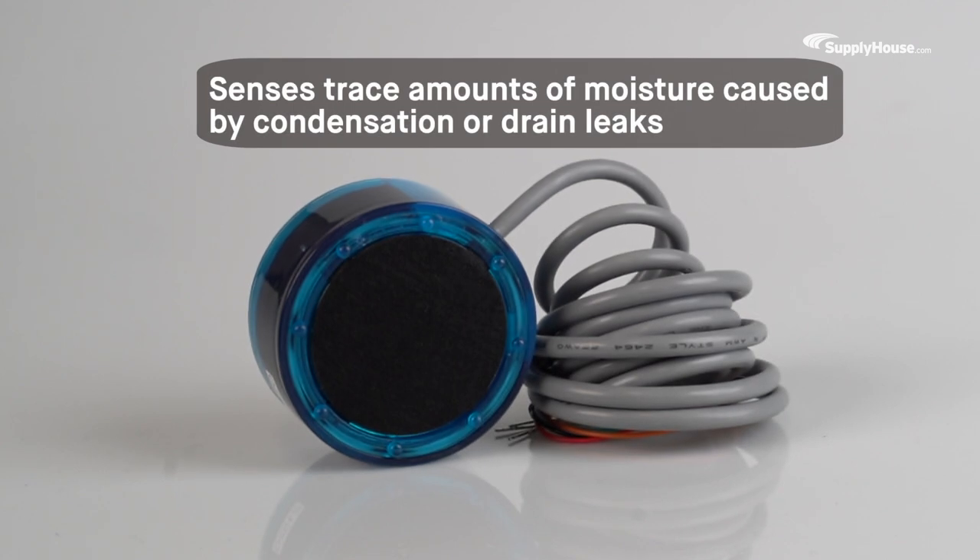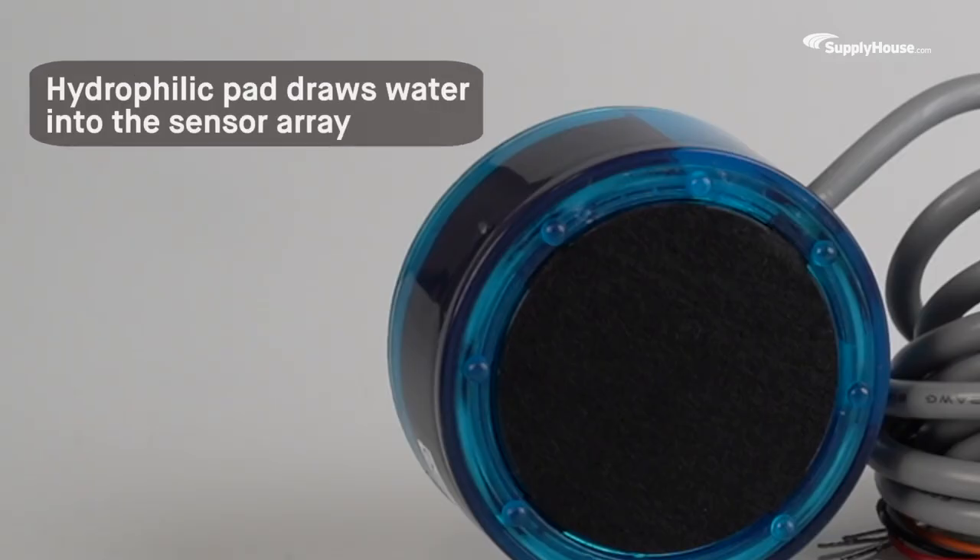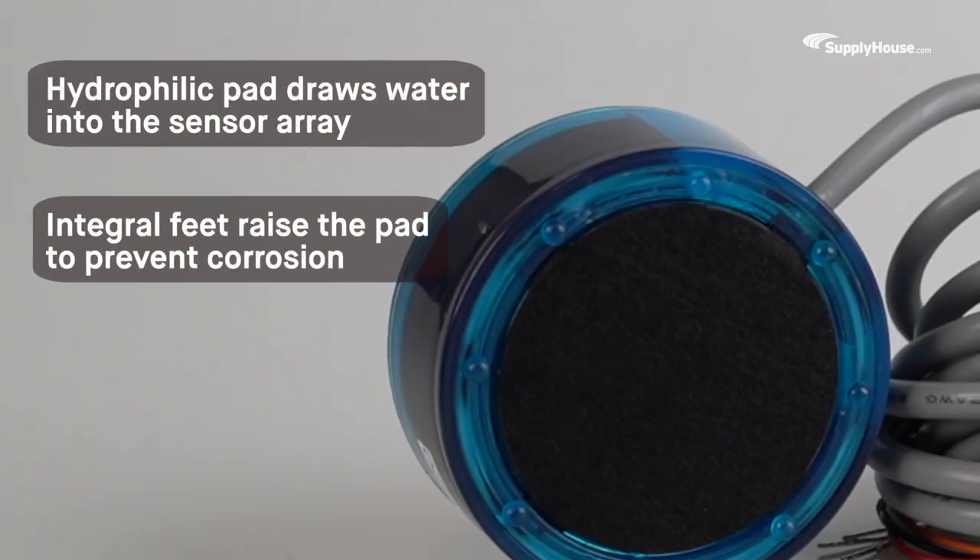Diversitec's Wet Switch Flood Detector can sense trace amounts of moisture caused by condensation or drain leaks. Its hydrophilic pad quickly draws water into the sensor array, while the integral feet raise the pad to prevent corrosion.